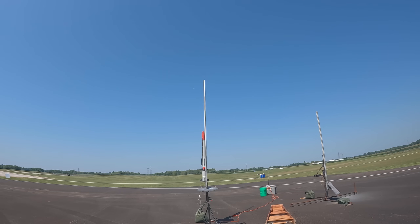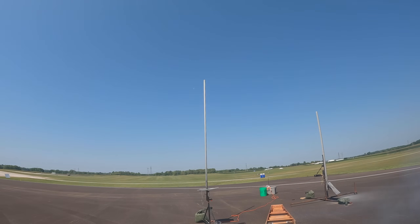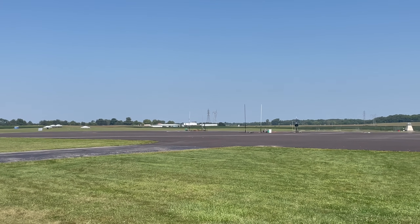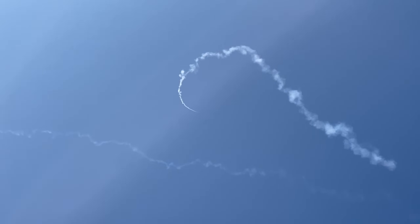Launching in five, four, three, two, one. The booster's off backwards — the booster is over here, shoots out. Oh, it's way up there. Booster's off backwards, shoots out.